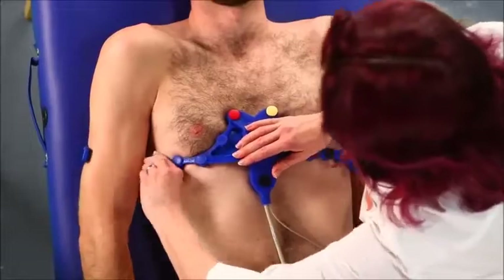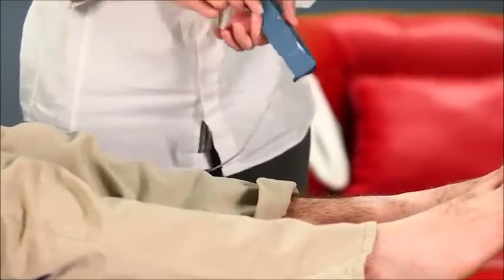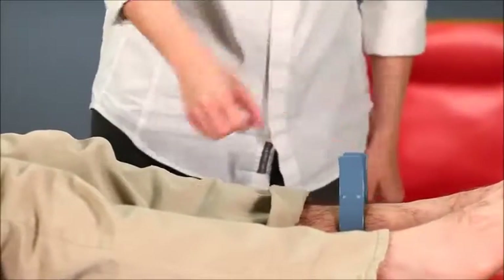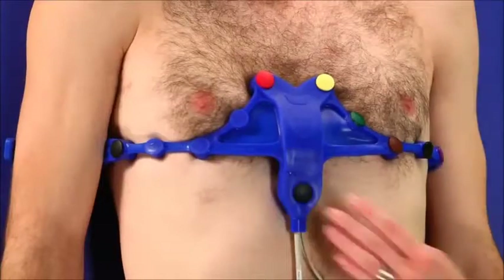The arm electrodes are placed in the belt's handles. The right leg or ground electrode is on the right side of the belt, and left leg electrodes are attached to the left ankle with a clamp. This model connects directly to the ECG device.